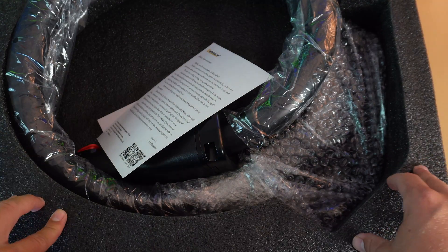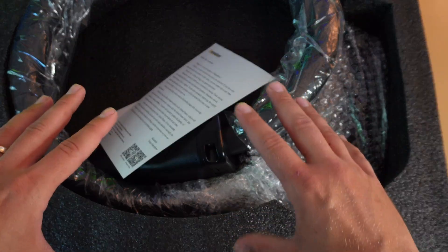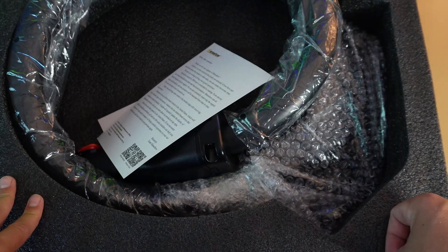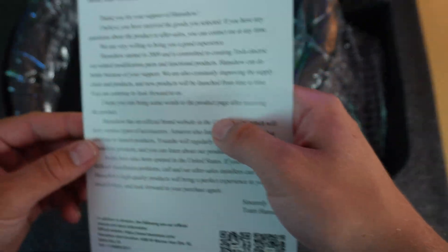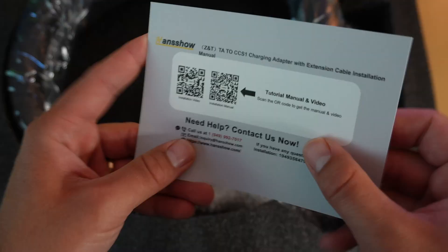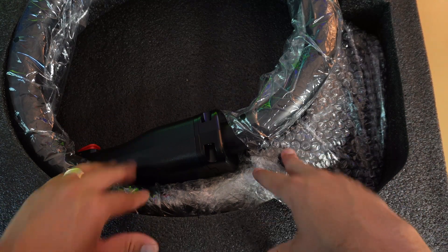Very nicely packaged cable here with heavy-duty foam, which should make people feel good about spending the type of money this extension costs — it definitely won't get damaged in transit. Inside, there's a customer statement from Hancho thanking you for the purchase, some QR codes that take you to the virtual directions, and then of course the cable itself.